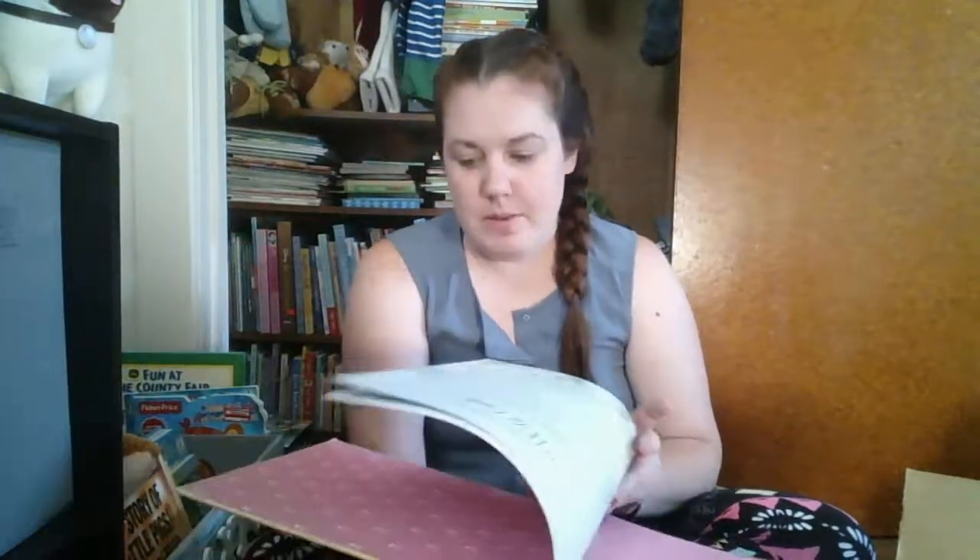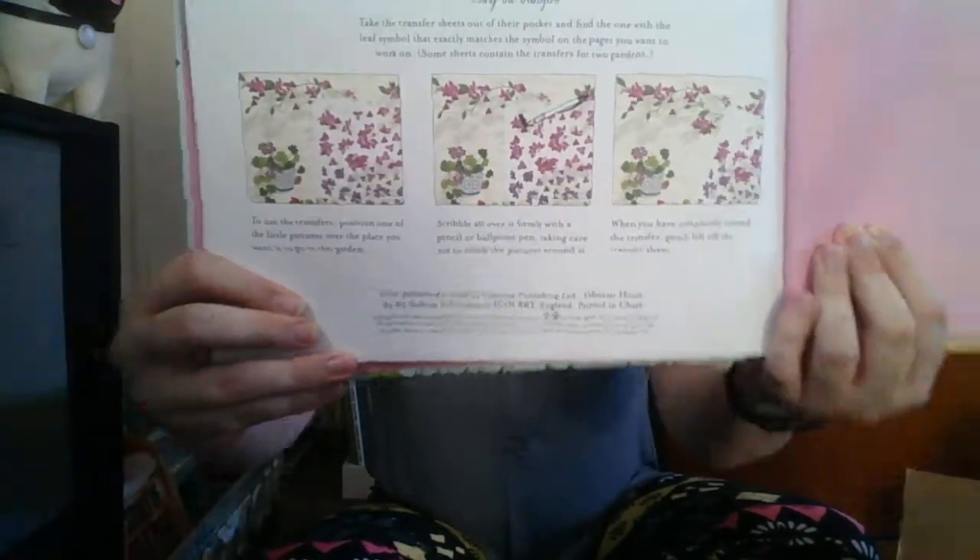You'll find the transfers at the front of the book, which is what we just looked at in that little folder. There are tips on how to use them at the back. It says: to create gorgeous gardens, you'll need a ballpoint pen or pencil to add the rubdown transfers to the right-hand pages. You can use crayons or felt-tipped pens to decorate the left-hand pages. Take the transfer sheets out of their pocket, find the one with the leaf symbol that matches the symbol on the pages you want to work on. Position one of the little pictures over where you want it to go, scribble all over it firmly with a pencil or ballpoint pen, then gently lift the transfer sheet — and it will transfer onto the page.